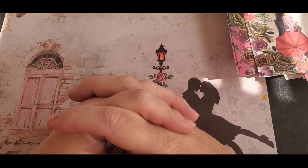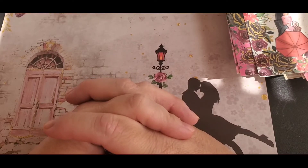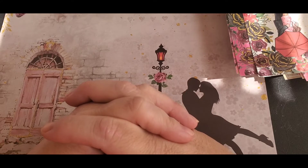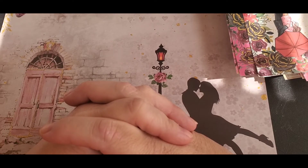Hello everybody, welcome to Pamela's Creations. I'm here to show you my ATC cards I made for an open collaboration hosted by Life with Patty and Bonnie's Corner. I will link their channels down below in the description box. Just follow the hashtag ATC MDC Open Collab and you can see everybody's work.